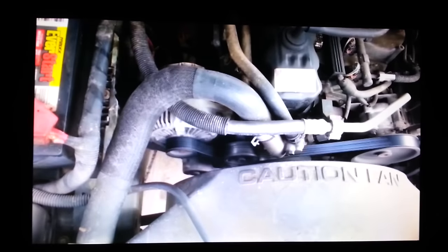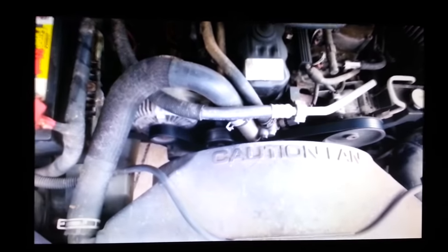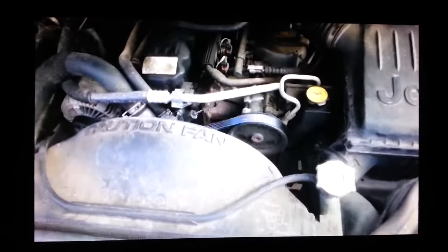All right, there she is. I hear a vibration so we're going to have to go investigate that — seems like there's more problems with this vehicle. Sounds like a bearing or something. So it looks like we'll be back. We got a new belt in. Looks great.